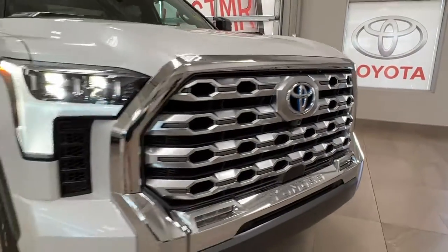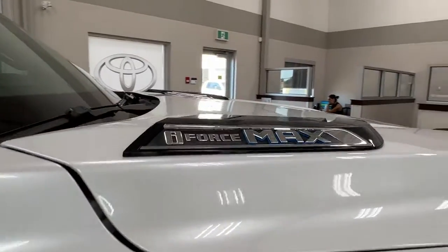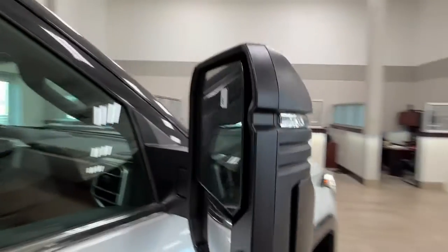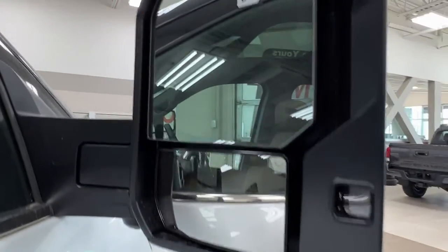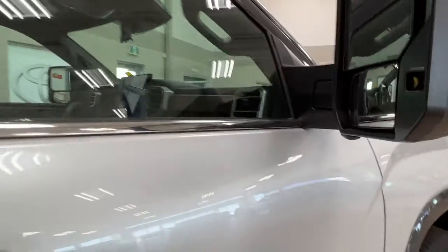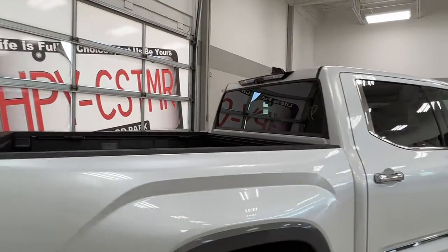As we move along the sides here we have our alloy wheels and the i-Force Max badging, plus your 1794 badging and your side mirrors with integrated turn signal, blind spot monitoring, as well as underneath we have our side view cameras. As you go along you'll notice that the rear windows come with a factory tinting as well.